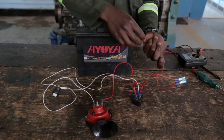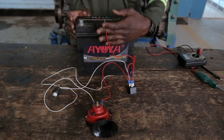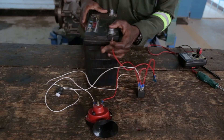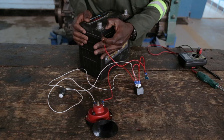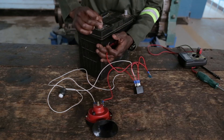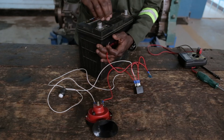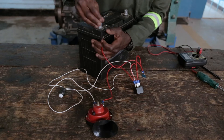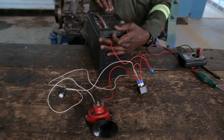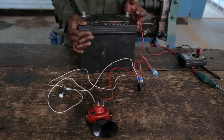When connecting your components to the battery, you first begin with the positive terminal, which is this side — you have it written here. If it's not written, you can check the terminals to see which one is bigger and which one is smaller. The bigger side is the positive and the smaller side is the negative.